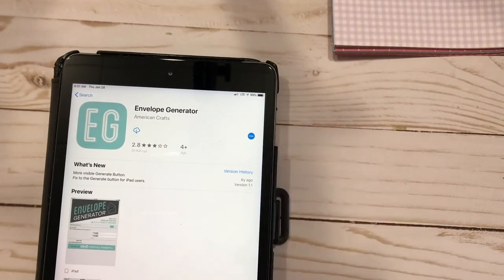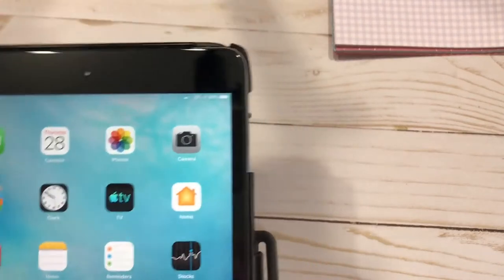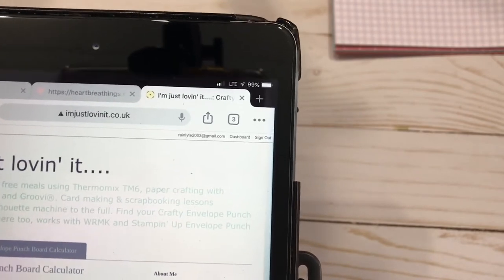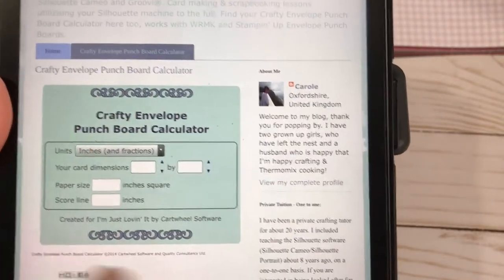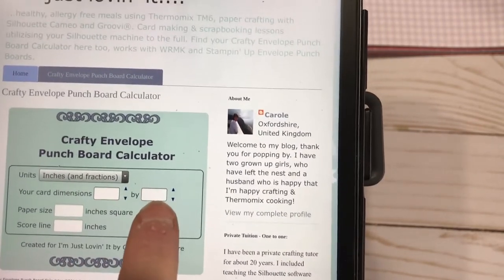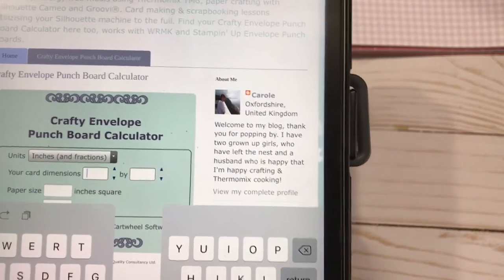The other option is not an app - it's a website, and I will link it down below. It's iloveit.co.uk, and her husband who writes software created this fun little punch calculator. You can put in whether you're working in inches or fractions, put in your card dimension. For example, if I have a card that is three by seven...